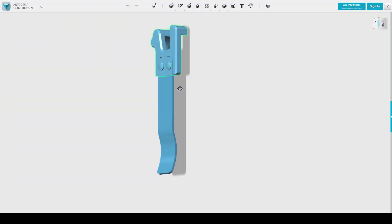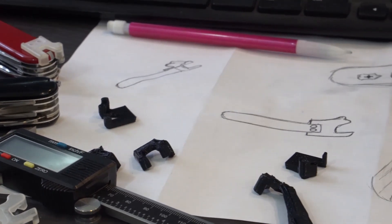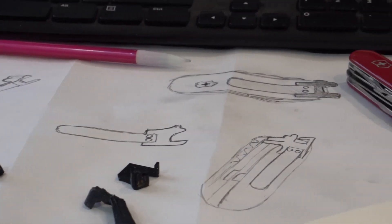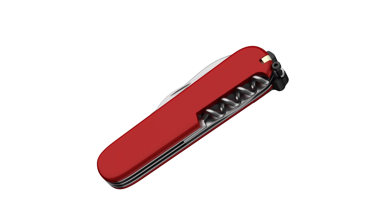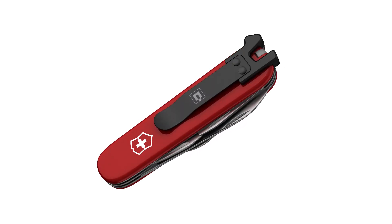The Swiss Clip is the result of two years of design and is engineered to fit nearly all 91mm Swiss Army Knife models. The Swiss Clip attaches in seconds with a single torque screw, utilizing the integrated keyring loop.